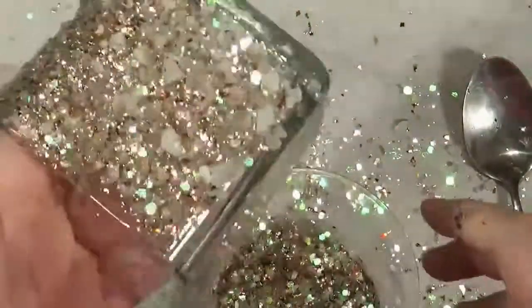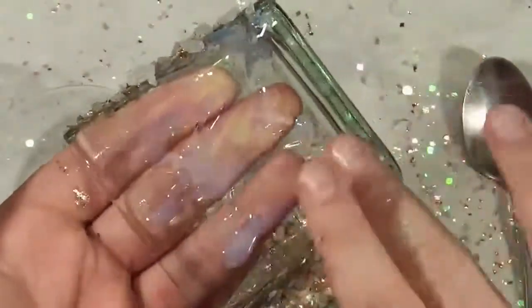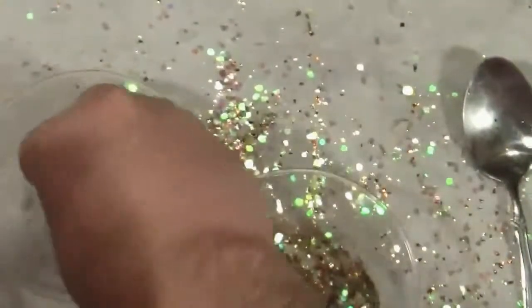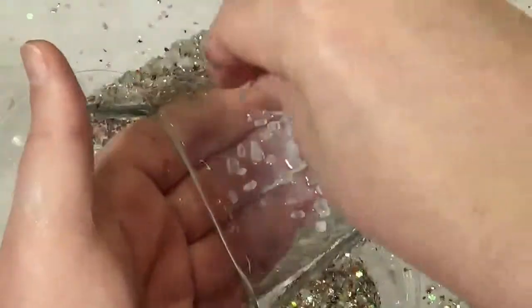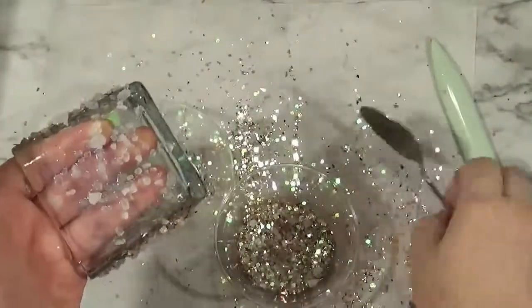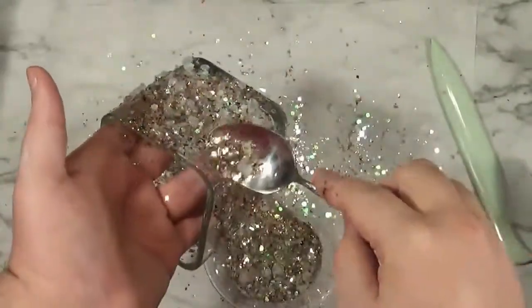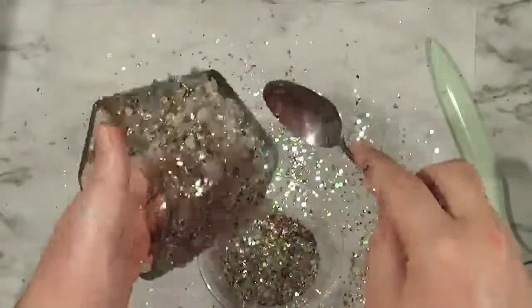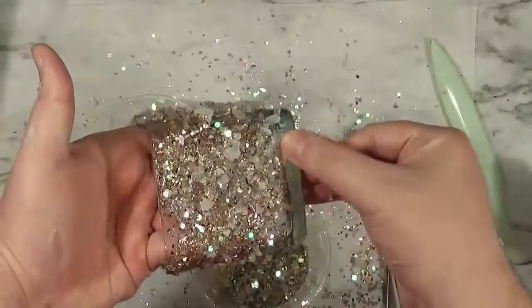Martha Stewart also sells a flaky kind of foil-y glitter — like flakes — and you could easily substitute that. Nothing's going to have the shine of real glass, though, but it's also somewhat dangerous and you can't readily find actual glass glitter anymore. I bought the vintage German glass glitter on eBay years ago and I have been so stingy with it, because I only have like half a mason jar. And I refuse to part with it over something I'm not 100% sure I'm going to love. But I don't take risks with it.